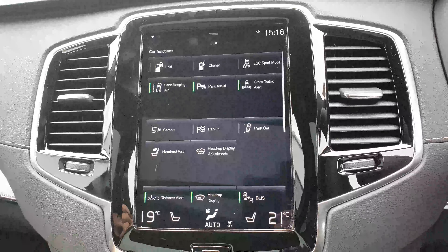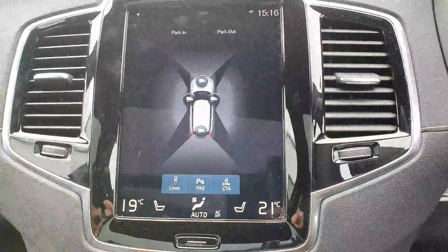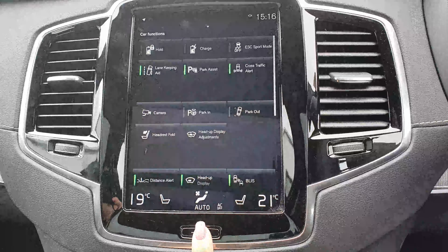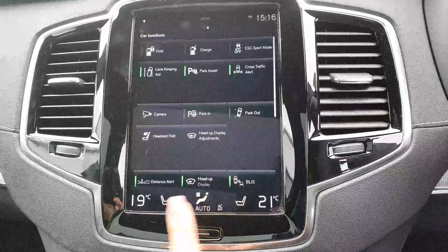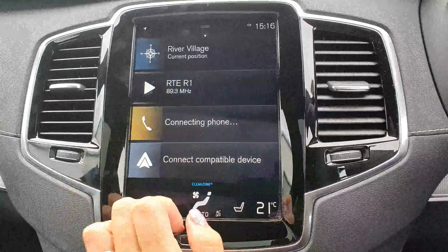So you have your park assist, your lane keeping aid, park in and park out. You also have your 360 camera on there. And you also have your heated seats on both sides. This one also has a heads-up display on it.